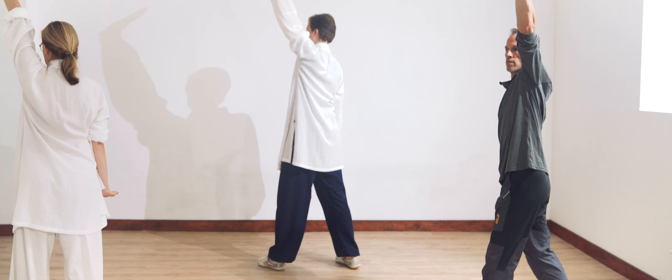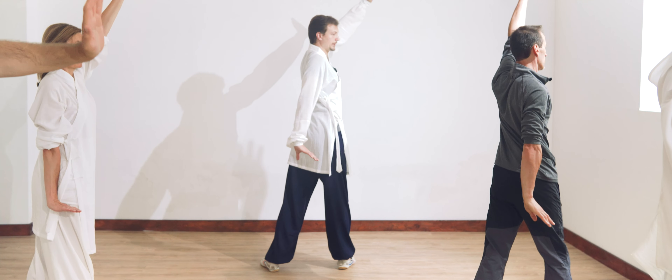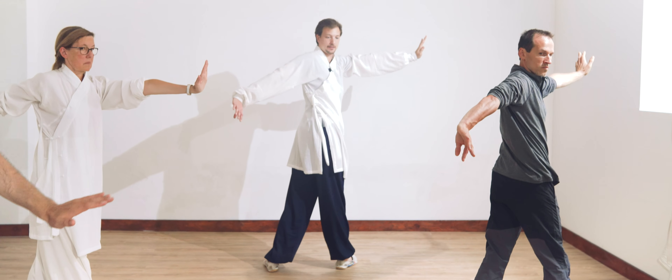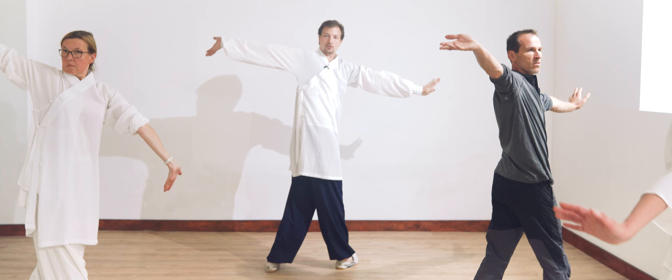And we go again to the other side. Turn. Breathe in. At the halfway point, when the hands reach the horizontal line, you open the shoulder — open shoulder — turn around, and go over with power.